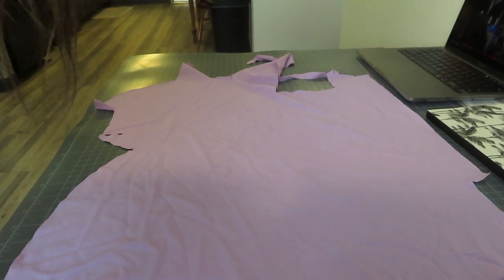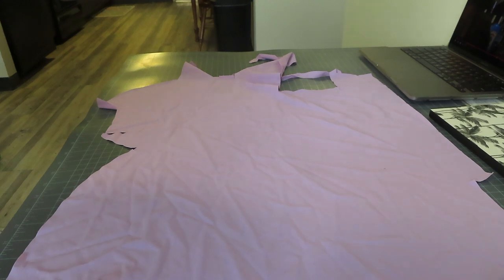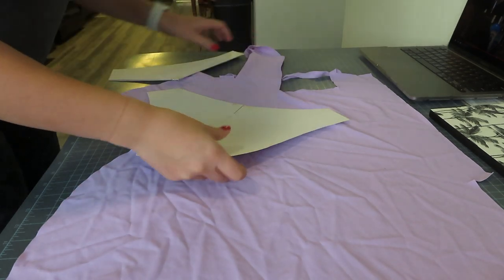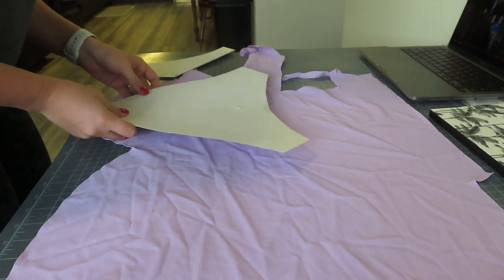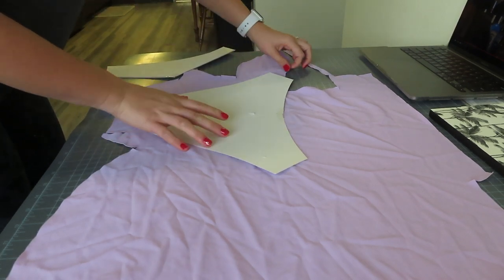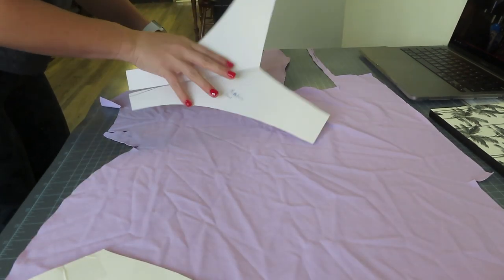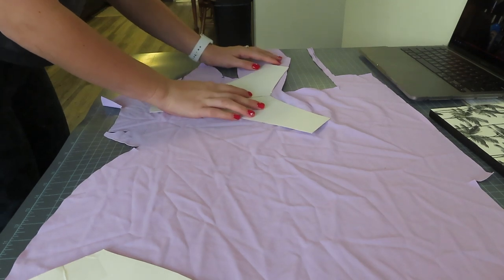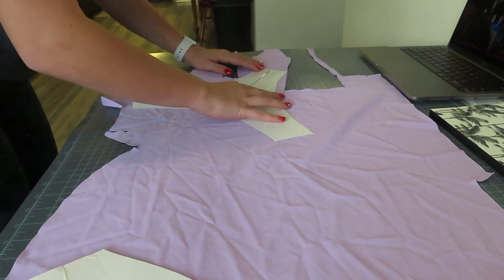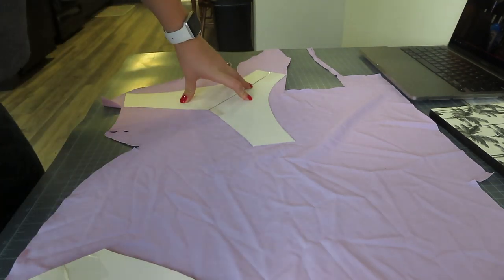First we are going to grab our patterns and I have those right here. Here we need one back piece. You can also just trace a pair of underwear that you like or a pair of bottoms that you already have. I already have mine made so we're going to set this up right here. Alright, we're going to cut that out.